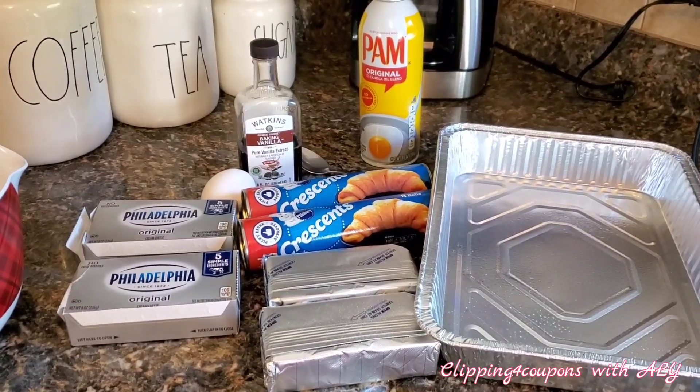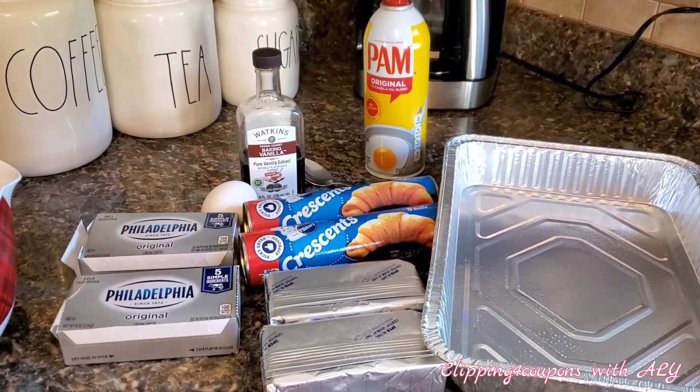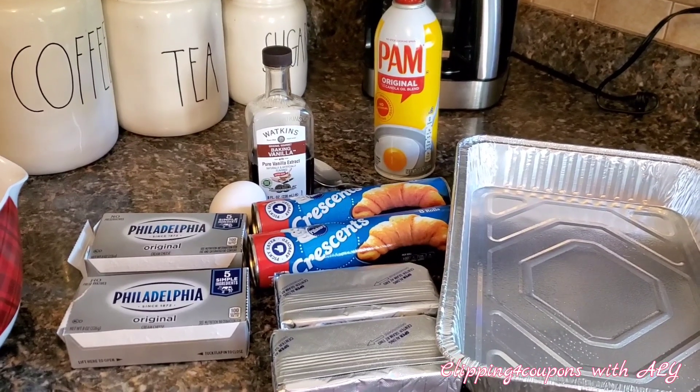Hi everyone, welcome back to Clipping for Coupons with Allie. I am here today to show you how to make an easy breakfast cheese danish.